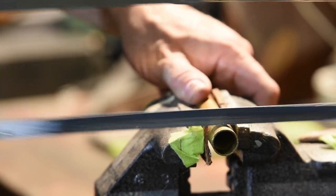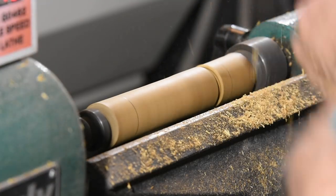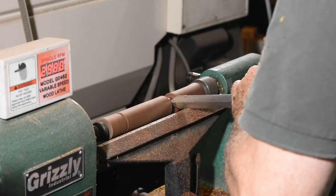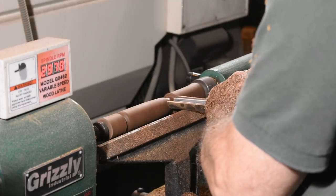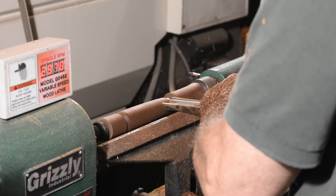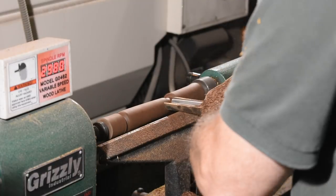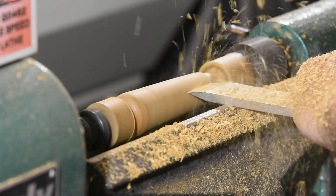I'm using 5/8 inch brass tube for the ferrules, so I've set my calipers for that dimension. After getting my limits set, I'll hog out some more material with the big gouge, then turn to smaller gouges to turn the head of the handle. I'll dragoon a skew into service to even things out, then some sandpaper.